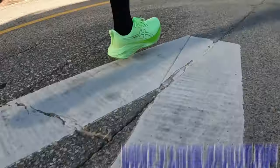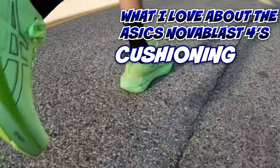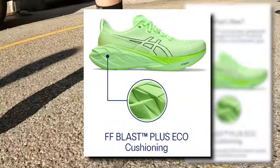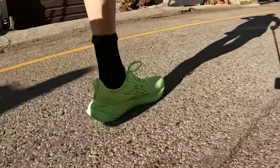The next thing about the ASICS Nova Blast 4s is the cushioning. Oh my gosh — I'll have the specs down below — but the midsole is fantastic. The heel cushioning is fantastic. If I could improve anything a little bit, it would be the forefoot, right in the front — a little bit more cushioning there would be nice, but it's not bad at all. Overall, the cushioning is fantastic on these.